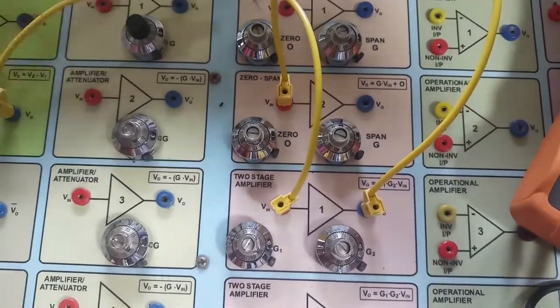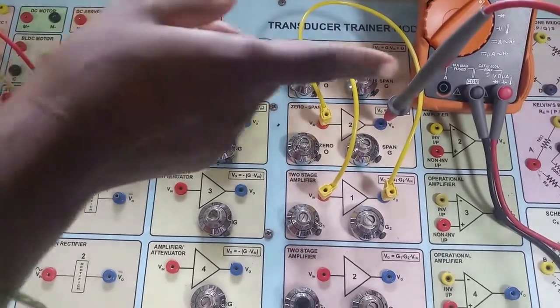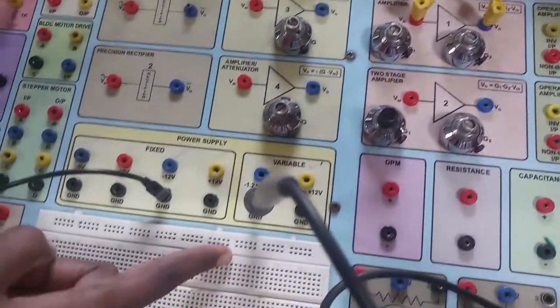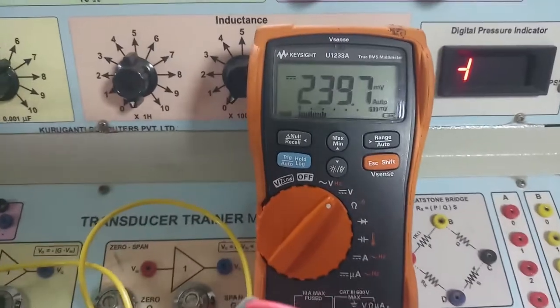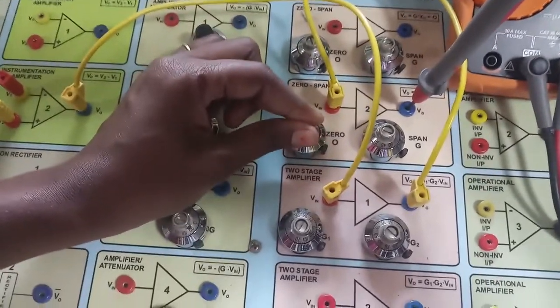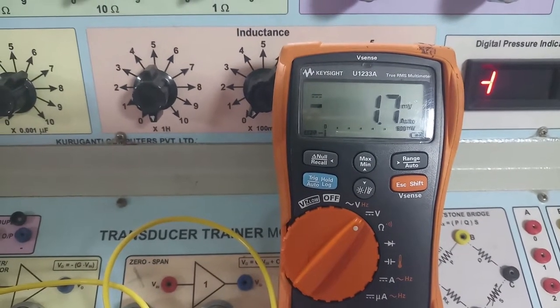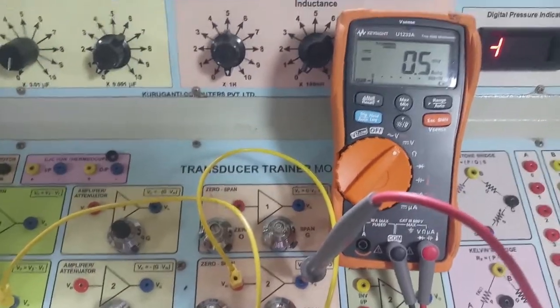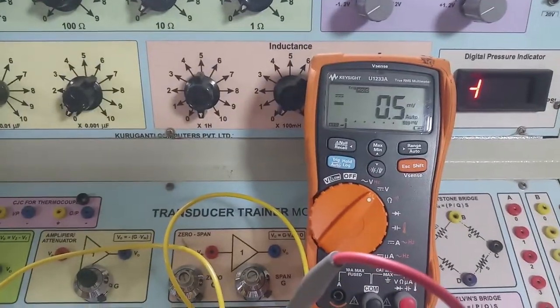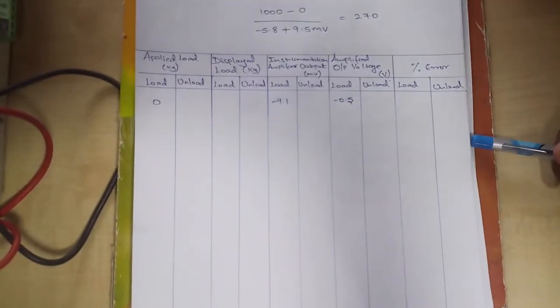Now I will check the output and adjust to the calibrated value. I connected the multimeter positive to the zero span output and negative to ground. For no load condition, we are getting 239 millivolts. I am adjusting the zero span to bring this to zero. For zero load we need approximately 0 millivolts; I have set it to minus 0.5 millivolts — this is our offset error.